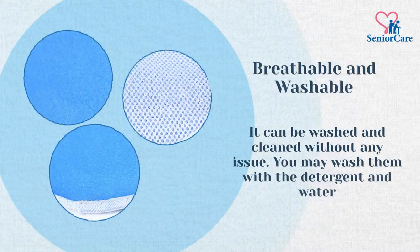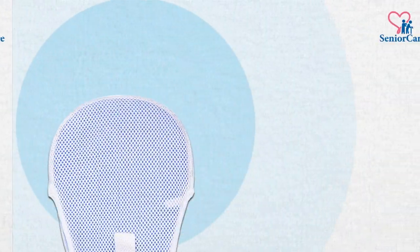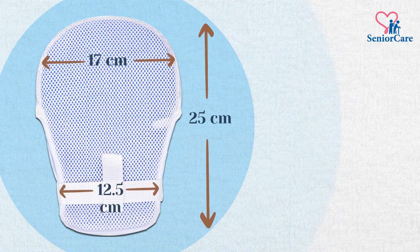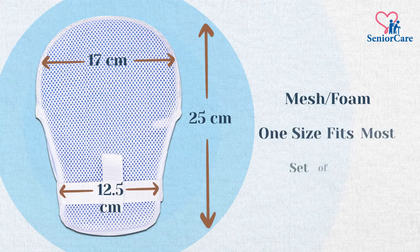It can be washed and cleaned without any issue. You may wash them with detergent and water. It has a size of 25 cm x 17 cm x 12.5 cm, and is made from mesh and foam materials, coming as a set of two pieces.